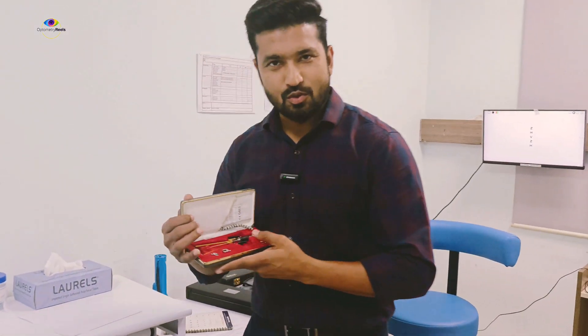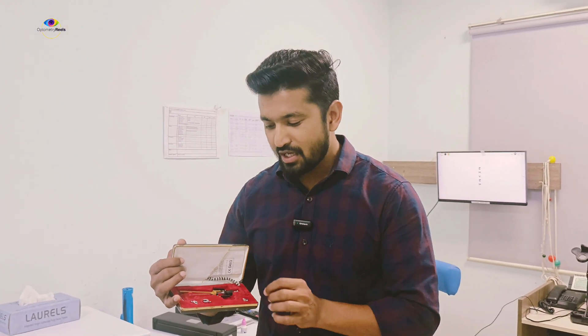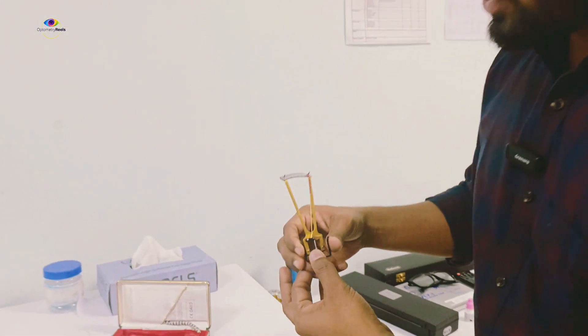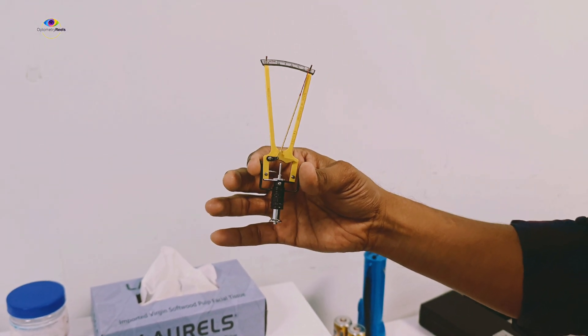Hello and welcome to OptoMaterials. Today we are going to discuss something very important — we are going to learn this instrument which is known as Schiotz Tonometer. This Schiotz Tonometer is used to perform tonometry to measure the intraocular pressure. It is low cost, highly useful, and can be carried anywhere — it is very handy and portable.